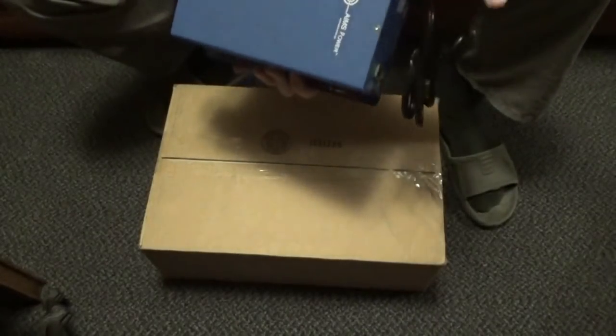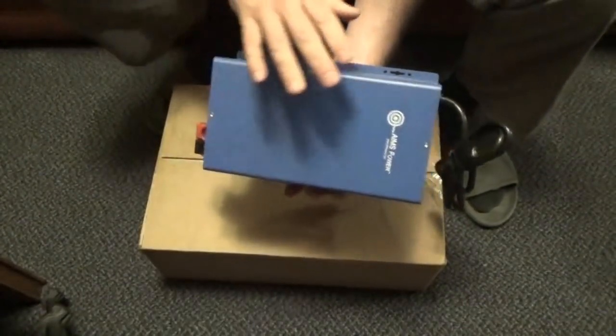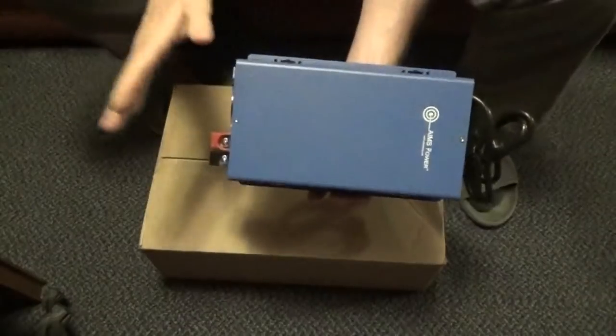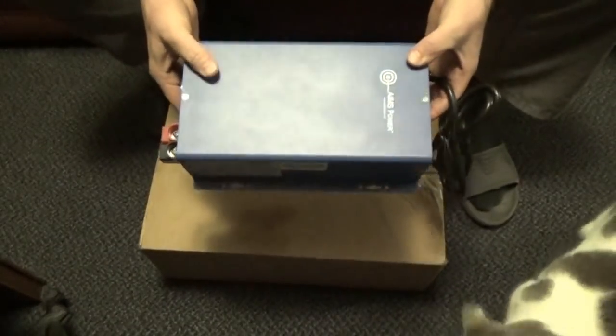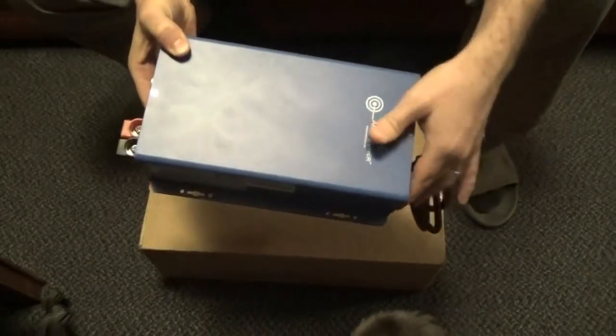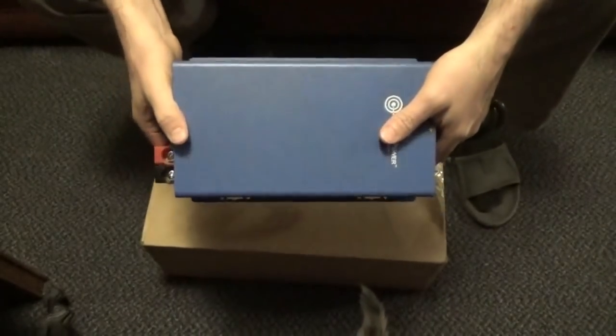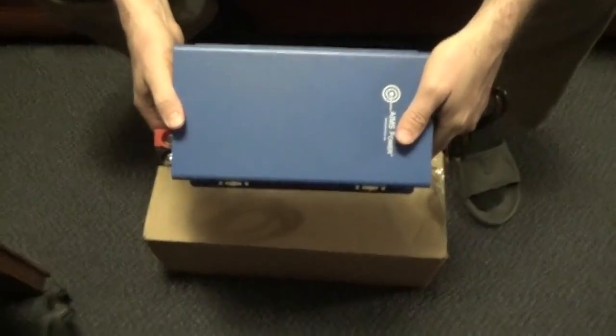This is a 120-volt to 24-volt output battery charger, which is going to maintain my batteries so I can continue to use even more solar power while I'm gone and not worry at all about destroying the batteries if a storm passes by.